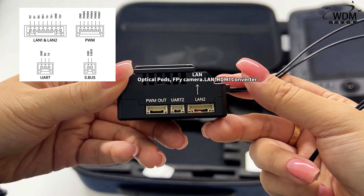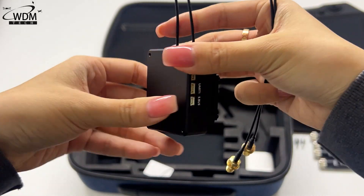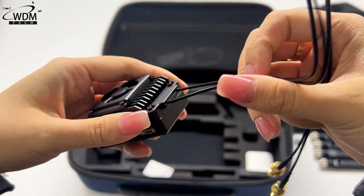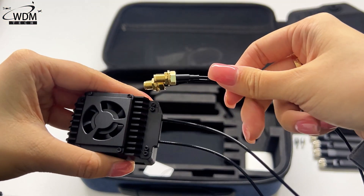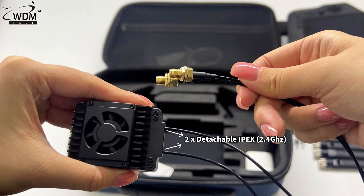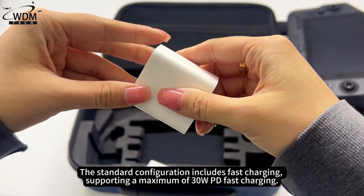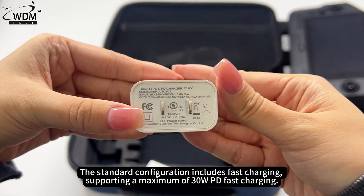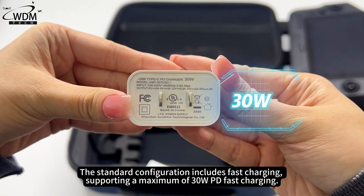The aerial unit supports FP camera, LAN, HDMI converter, data link transmission, and 5-channel PWM signal output, along with 2x detachable IPEX connectors. The standard configuration includes fast charging, supporting a maximum of 30W PD fast charging.